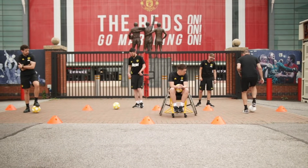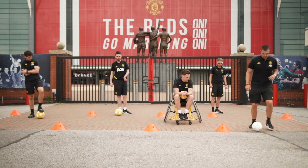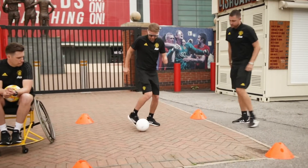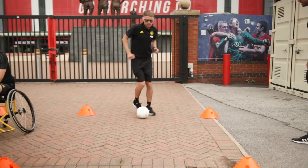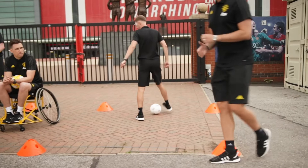Little touches — stop it if we need to, step over, take away with the outside. Stop, step over, take with the outside. Tom, here you go: touches, stop the ball, step over, take away with the outside of the foot. Step over, take with the outside. Brilliant — step over again and hold it there.